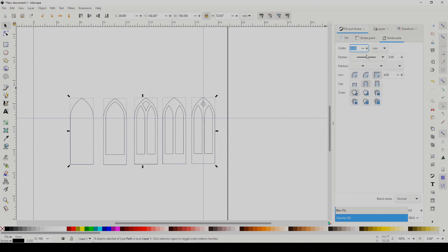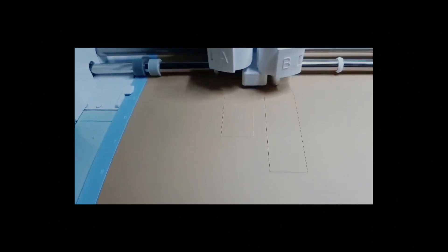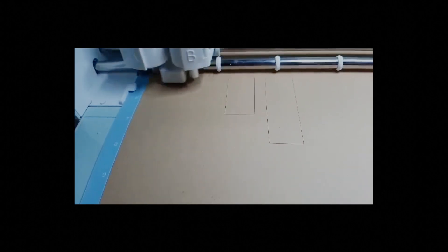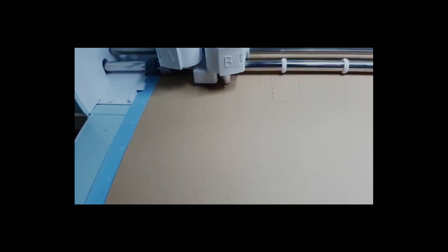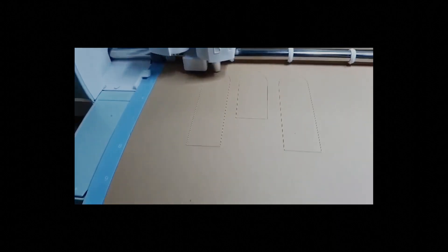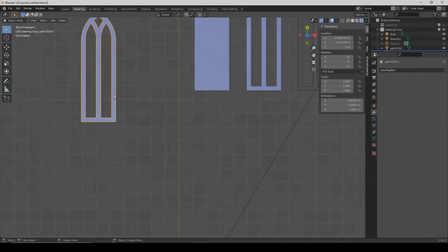Today's video is a request from Tina Martins, who wanted to know how to make gothic arch templates for the Cricut. The great thing about these is that you can also use the same template files for laser cutters, or just print them out and cut them by hand. You can even import them in Blender and use them as the basis for a 3D model for printing, if that's your jam.